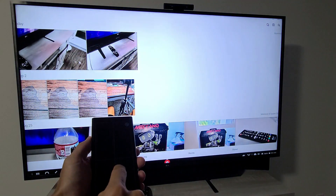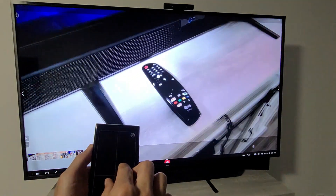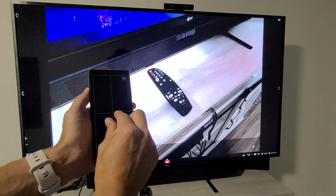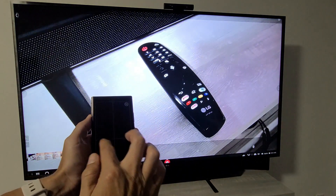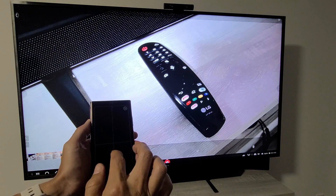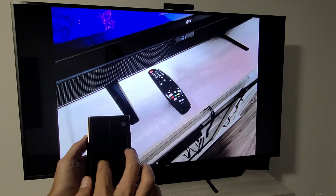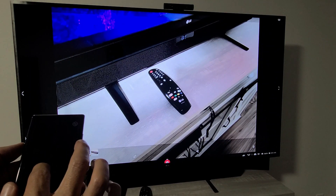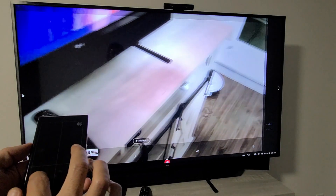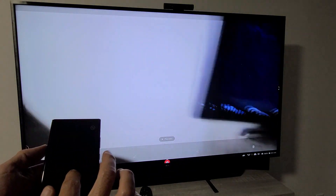Let me give you a quick example. Let's open up Gallery and show a photo. Here's a photo, and if you pinch on the trackpad you can zoom in and out. Now let me show you a video — let me play this video and let's see what the audio comes out of.